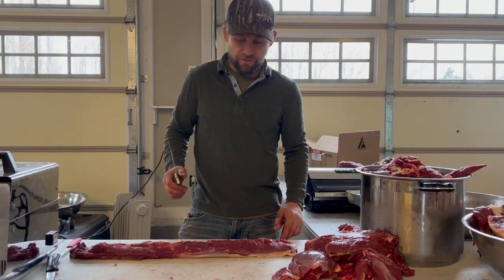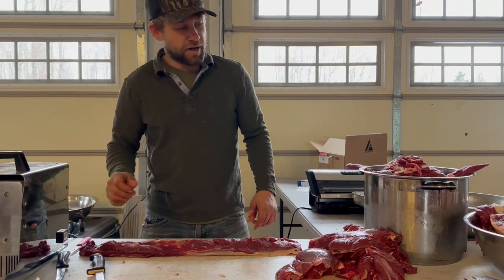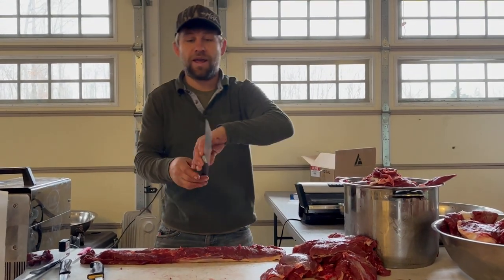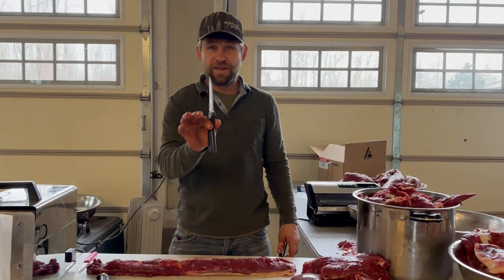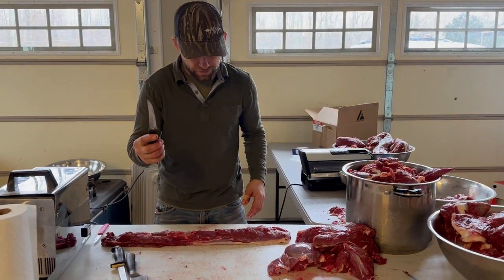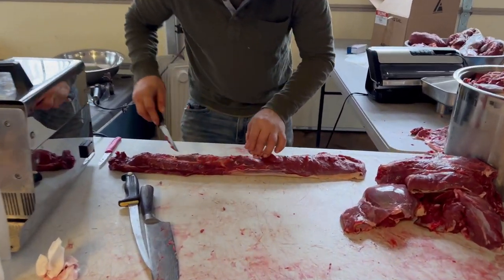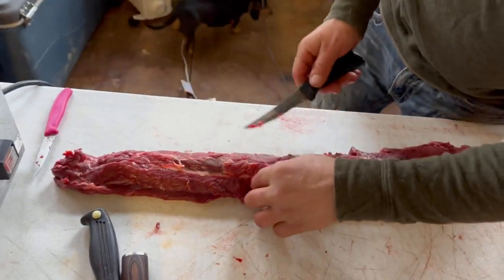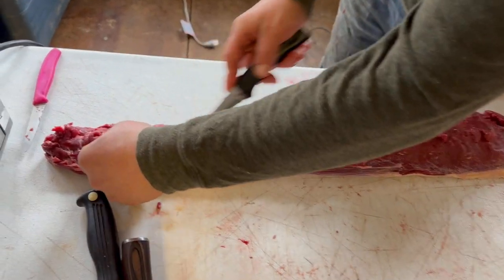We're going to start with a back strap and how I trim it. It's nice to have a fillet knife handy, also a straight heavy-duty blade. I use this knife for my first trimming. The first thing you do is start by taking off anything you see that is sinew or fat.